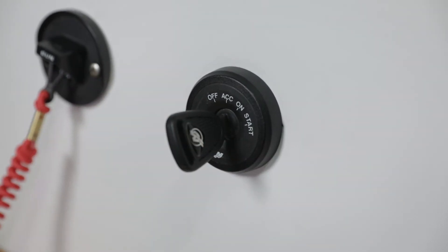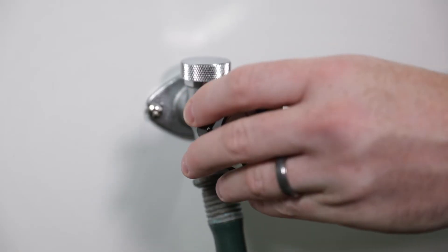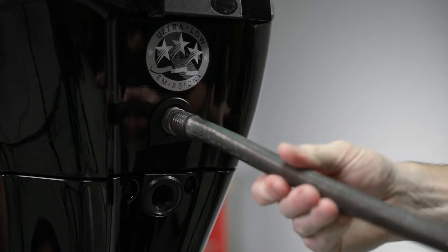Finally, stop the engine. Turn off the water and remove the hose. Then reinstall the propeller.